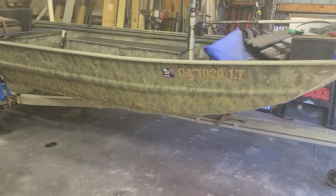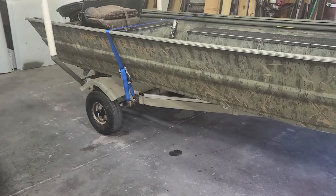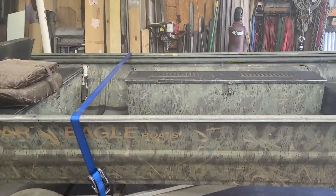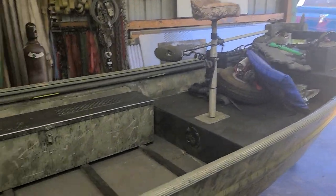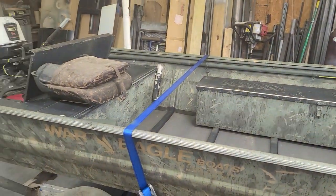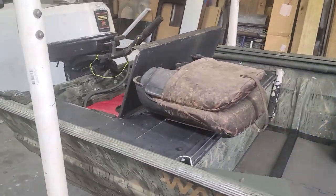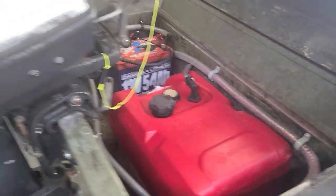He bought it and it needed a ton of work. Whoever had it before him, a lot of stuff was a mess - wiring and just other miscellaneous stuff. So we started out with a full gut, gutted all the wiring out of the boat. Somebody who wired it was probably an electrician who used a bunch of house wire, romex, wire nuts, and whatever.